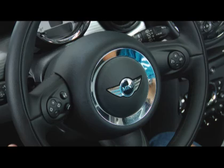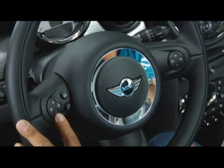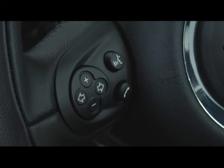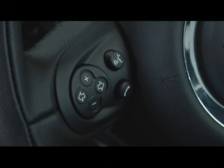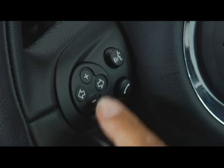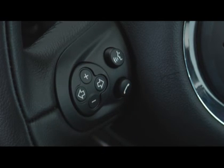Your Mini's multifunction steering wheel provides a variety of easy-to-use controls right at your fingertips. On the left side are audio controls and Bluetooth and voice dialing if your vehicle is so equipped, while the right side has cruise control buttons. The audio controls are fairly simple — the arrows on the circular dial work the same as the arrows on the audio system, while the plus and minus signs control the volume.